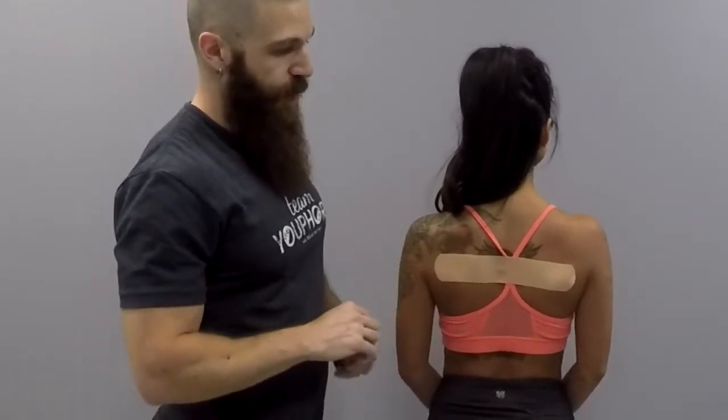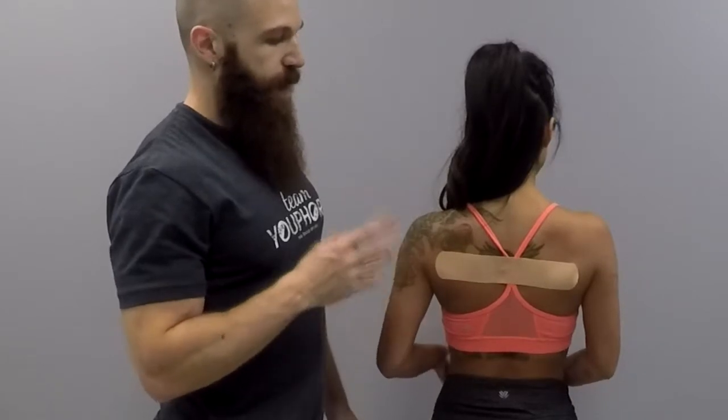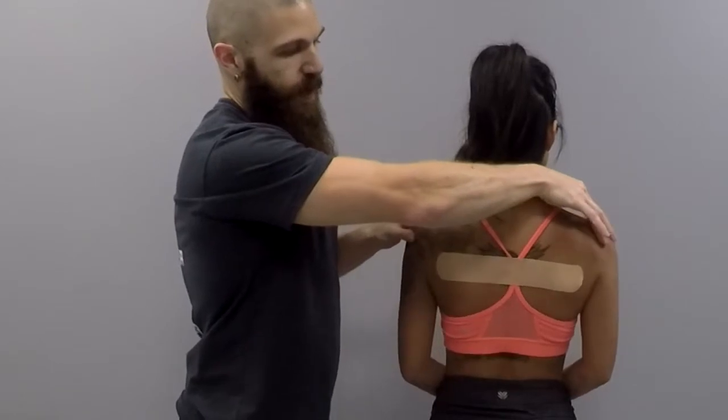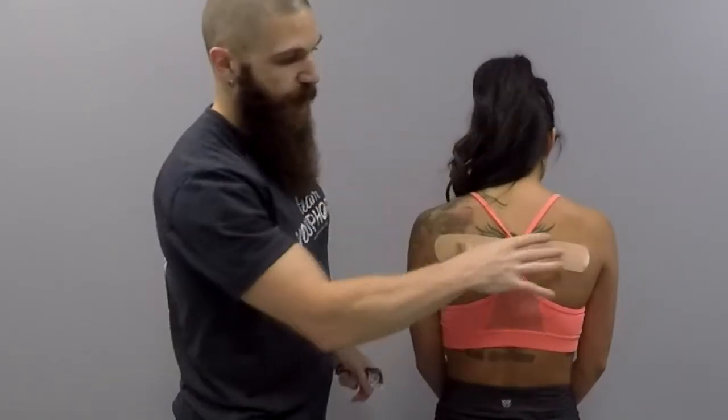This is going to act as a biofeedback mechanism. Whenever your client starts to go back into that kyphotic posture, they're going to feel a pull, and that pull is going to let them know they are going into that hyperkyphotic posture. It will remind them to bring their shoulders back — so it's not necessarily correcting the issue, it's just giving your client awareness of when they are going into that faulty posture.